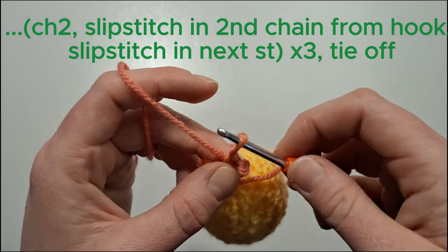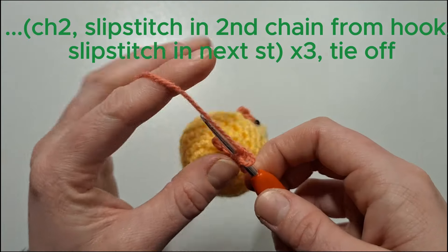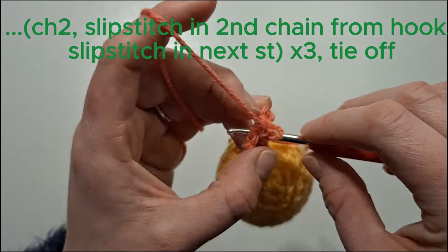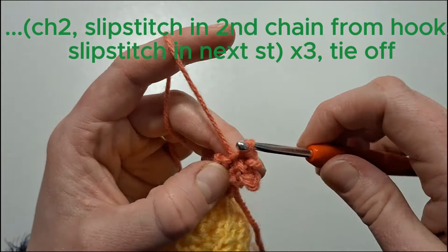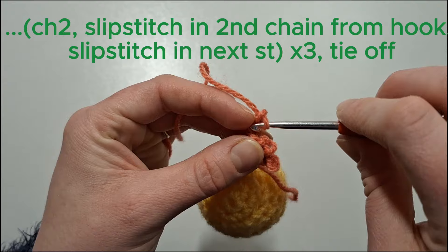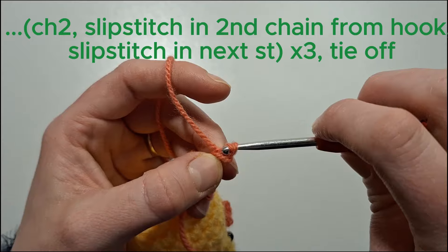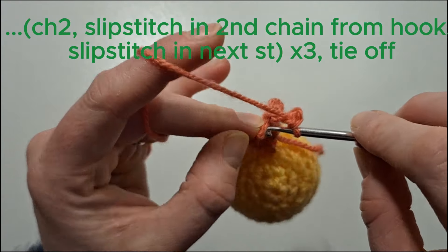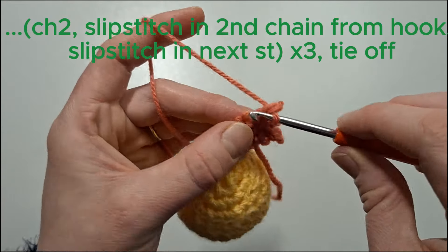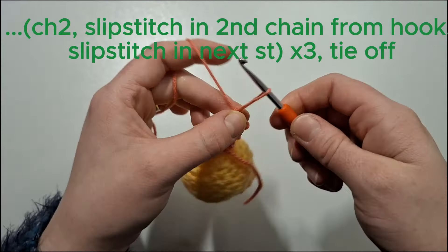Chain two, slip stitch in the second chain from the hook, and then slip stitch in the next stitch. We'll do that one more time — it's quite tricky doing slip stitches in this small work. Then one last slip stitch, and we're just going to tie off.